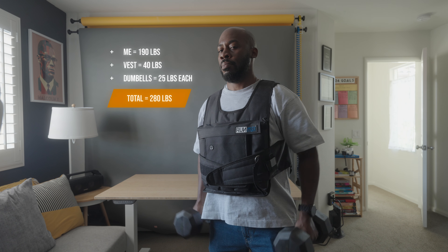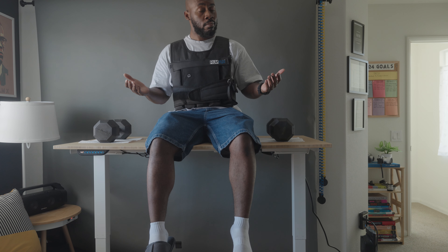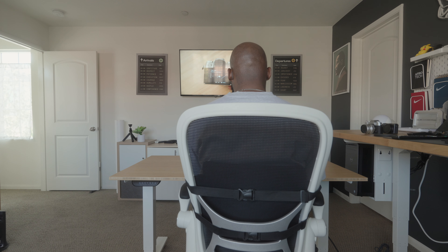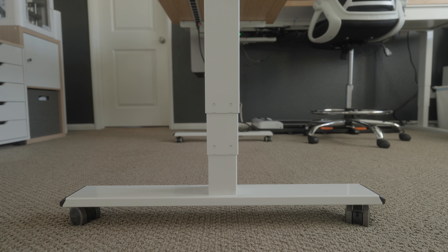Pairing that sturdy frame with its powerful dual-motor three-stage legs, the E6 can hold and withstand up to 352 pounds of force. I've only been using this desk for about a month now, but I can honestly say it definitely seems durable enough to stand the test of time. And even if it doesn't, FlexiSpot does offer a 15-year warranty on the E6, so it really gives me peace of mind knowing that if something breaks and goes wrong, I'm covered.